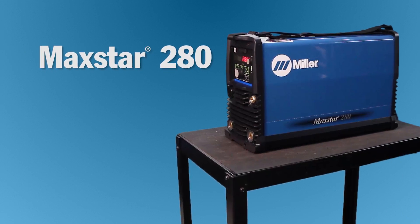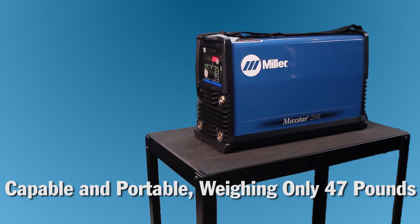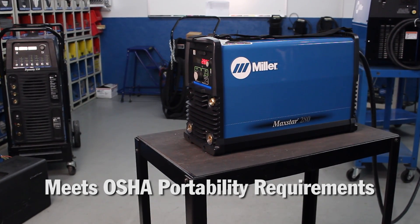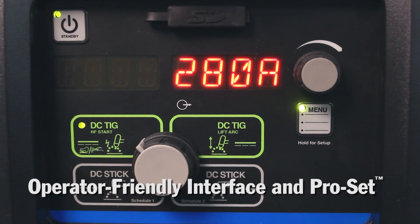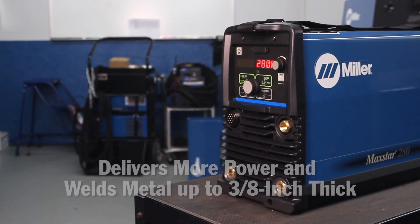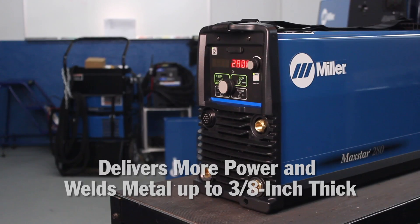The MaxStar 280 TIG machine is a capable and portable machine, weighing in at only 47 pounds. It meets OSHA portability requirements for a one-person lift. It also has our new operator-friendly interface with essential capabilities and ProSet. It can also weld metal up to 3/8 of an inch thick, delivering up to 280 amps of output power to handle those big jobs.